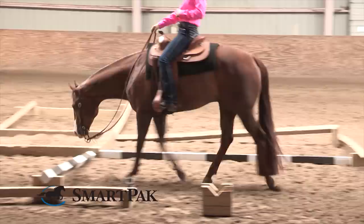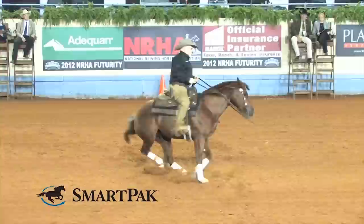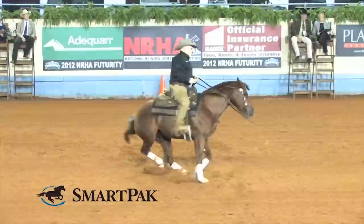Many horses need support in four key areas: joint, hoof, coat, and digestion. Smart Combo and Smart Combo Ultra provide support for young and middle-aged horses in light to heavy work. Smart Combo Senior and Smart Combo Senior Ultra are designed specifically for older horses to help them enjoy their golden years. Smart Combo Ultimate provides an unparalleled level of support for anyone wanting to give their horse the very best. Visit SmartPak.com to get started.